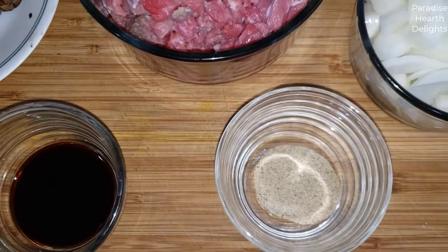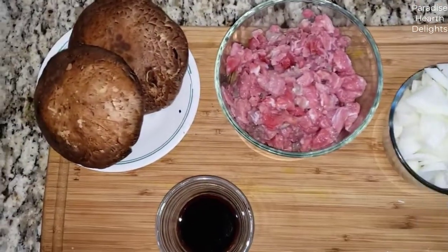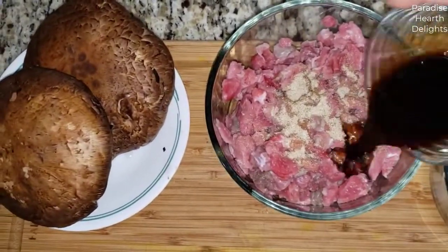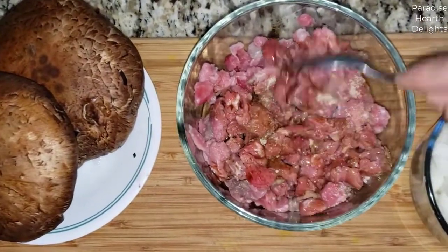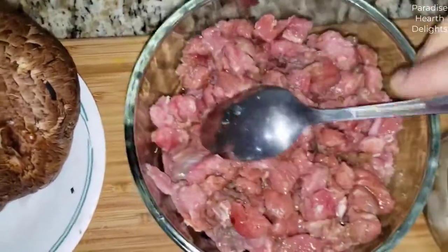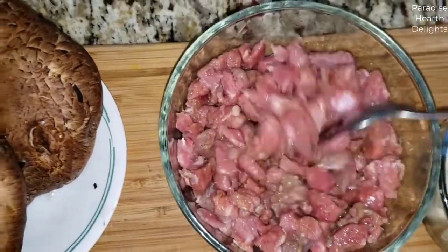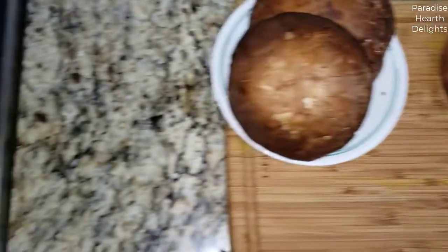I have a couple tablespoons of Worcestershire sauce and about a half a teaspoon of celery salt. We're going to get started first by giving our beef a quick marinade — celery salt goes in along with the Worcestershire. Let this sit for a minute.